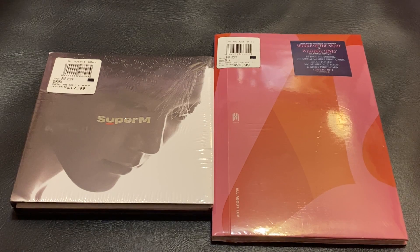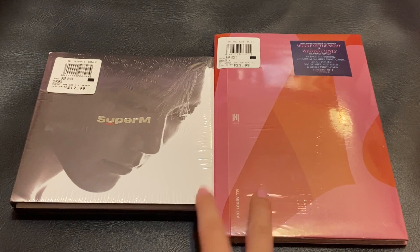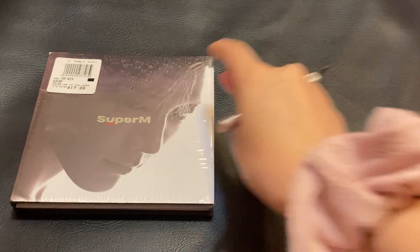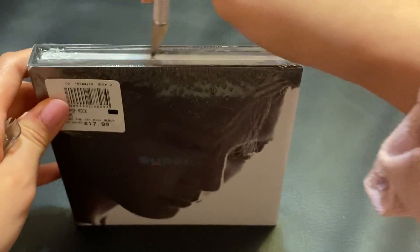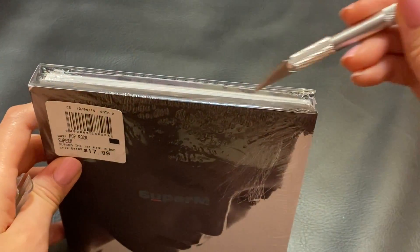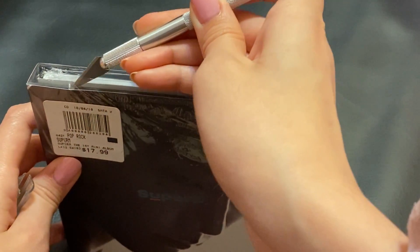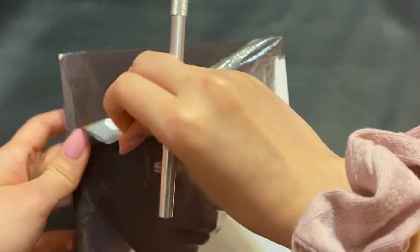So today we're back with another unboxing, and these two albums I did get from Barnes & Noble. I didn't find out until recently that Barnes & Noble even had albums to sell until I was doing some research on where I could find them in person instead of online all the time, since shipping can be expensive. And that's when I found out that Barnes & Noble sold them.